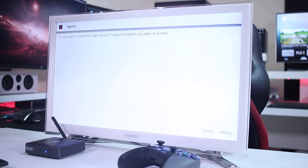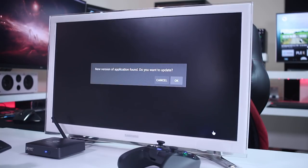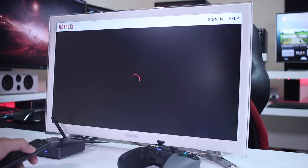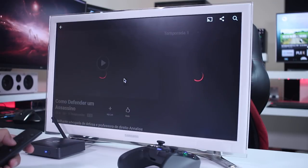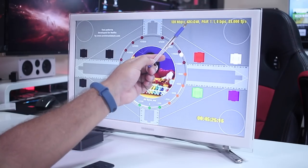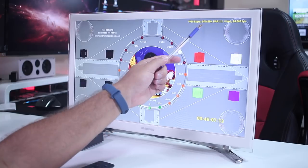Answer yes to install, then open the app. It will ask if you want to update — answer no, because updating will break the workaround. After that, sign in with your credentials. It will play full HD 1920 by 1080. I tested it with series, movies, and the Netflix resolution test, and as you can see on screen, it ramps up until reaching 1920 by 1080, which is the maximum this app can deliver.